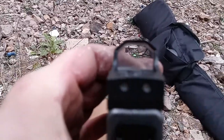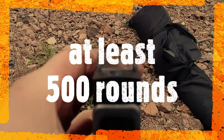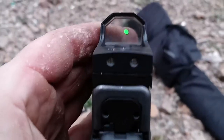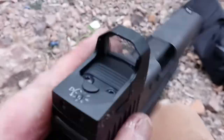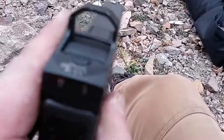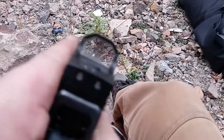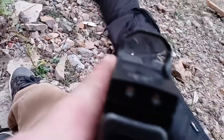I probably only put about 500 rounds through it since I bought it and it's already not working. So I'll have to take it apart and pull the battery out when I get home. Just wanted to update the situation while I'm on scene.